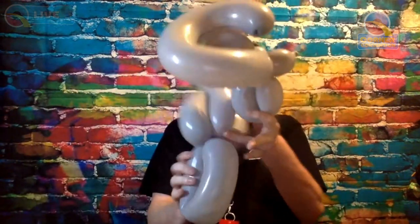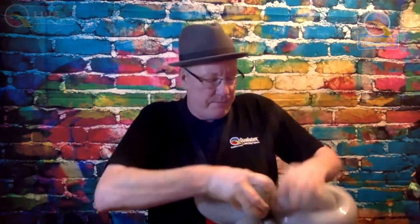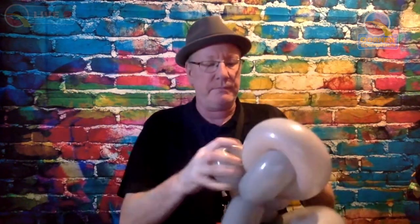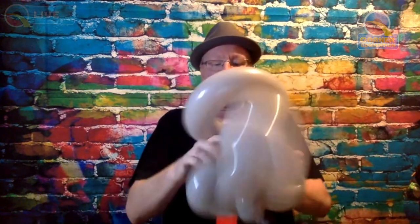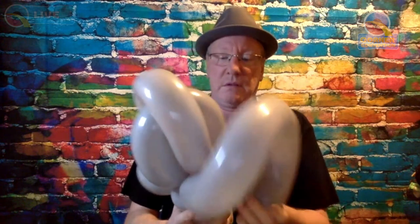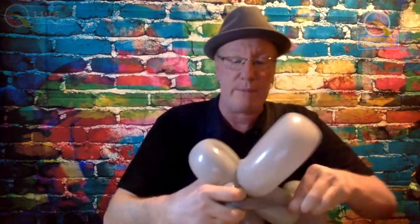Take your template — it's going to twist in between these two bubbles here. So this is what we should have. We'll get all these bubbles positioned later on, and then at the back where you've got that tail, just wrap that around and that will stabilize everything.